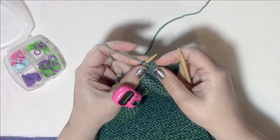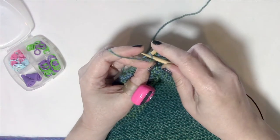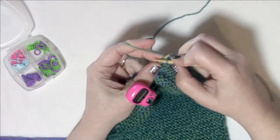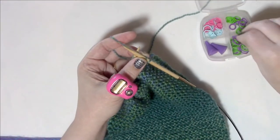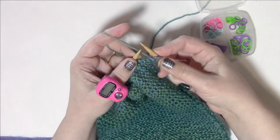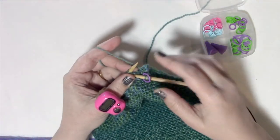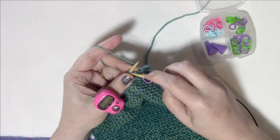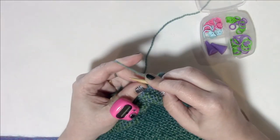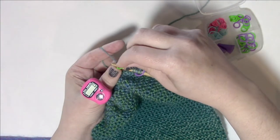It's now time for the increase section of the Dragon Wing Cowl. First, slip the first stitch purlwise with yarn in front as usual, then knit one, place a marker, knit three, place a marker, knit four, place a marker, and so on across. I'm changing color every other marker because during the increase section you're using every other marker through most of the pattern, so alternating colors makes it much easier.